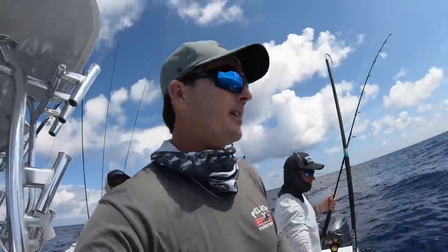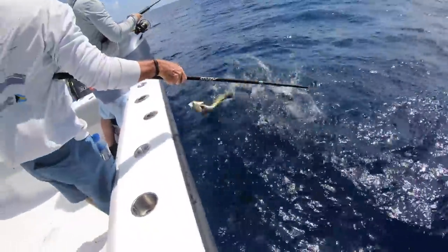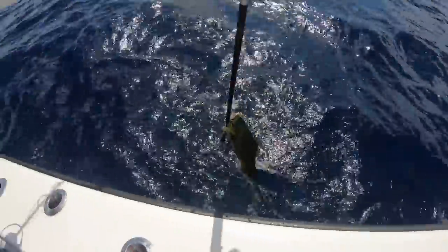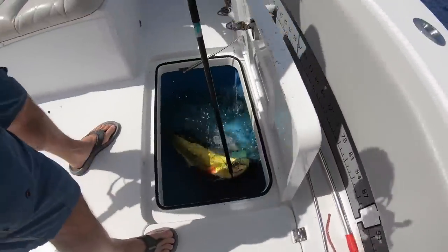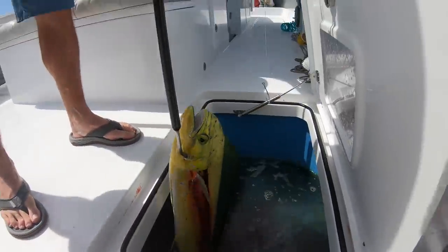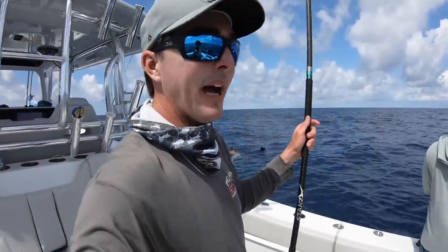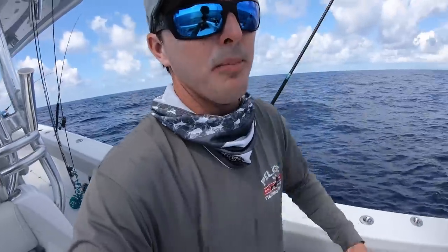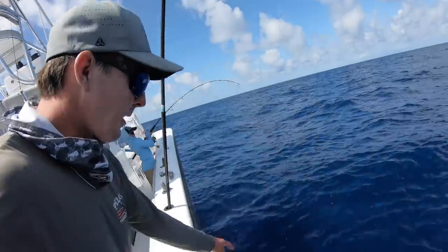We just hit a nice school of dolphin. Found a piece of plastic floating and got some mahi-mahi on. We put the fish in a live well here because they shake a lot of blood. This way there's only a little bit of blood getting on the back of the boat, not getting all over the place or all over the bow. A nice way to keep them clean - put them right here, then once they chill out and die we can move them to the cooler.